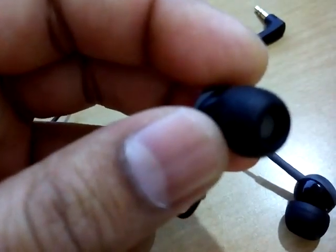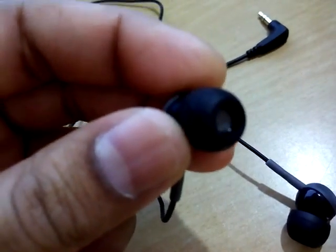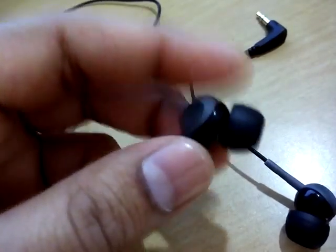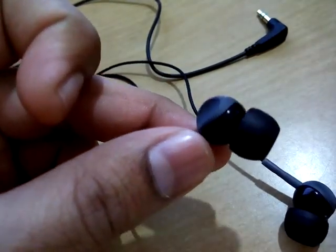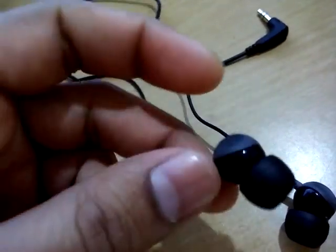Let's talk about the sound quality. The sound quality is pretty nice — you get a clear, crispy sound with punchy bass. That's the main thing I like. The bass sounds like a kind of big home theater that you're listening to.